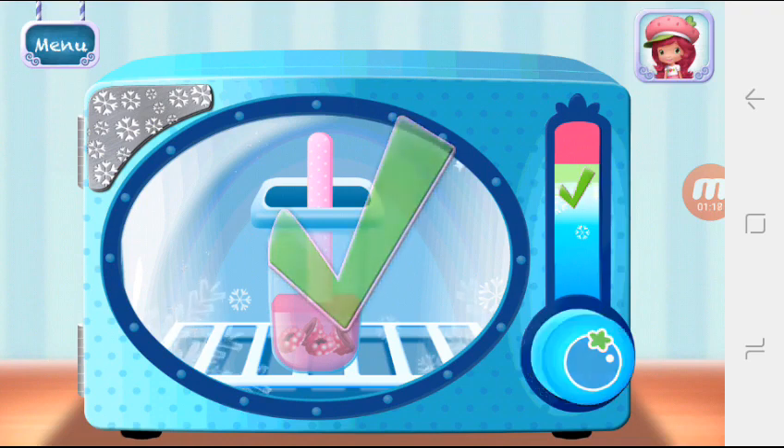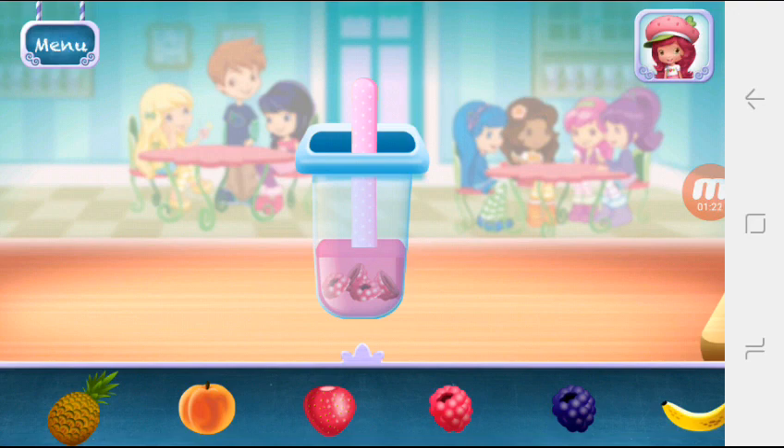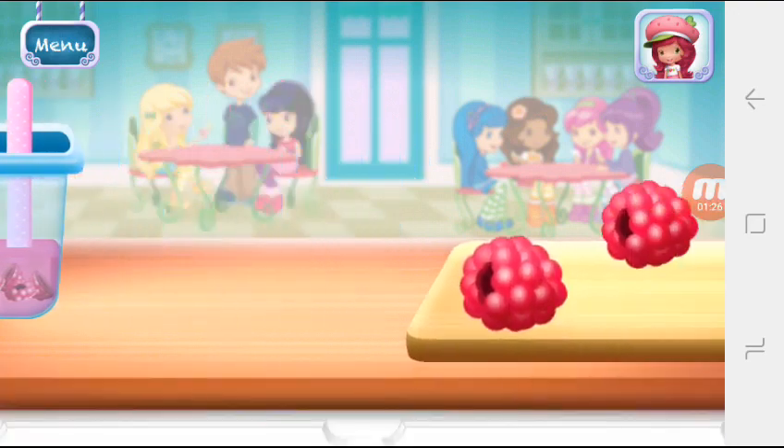Great job! Let's choose the next fruit — what will it be? Raspberries!